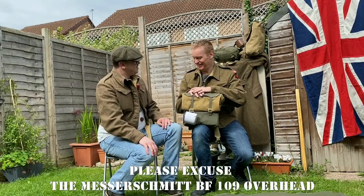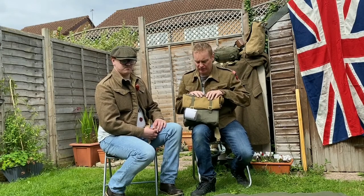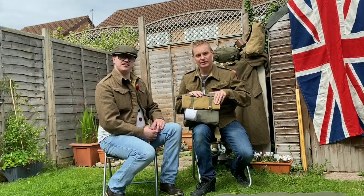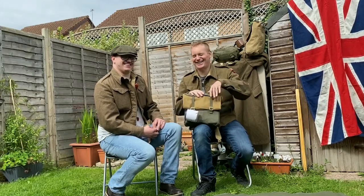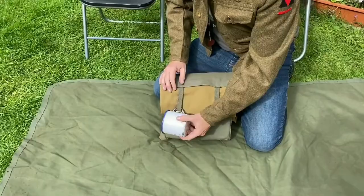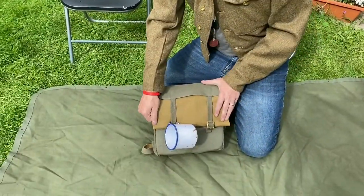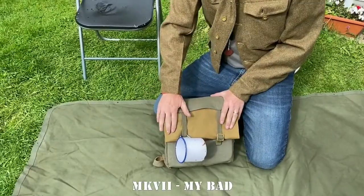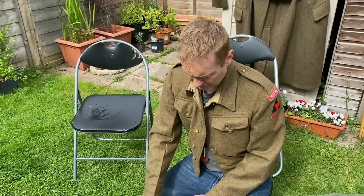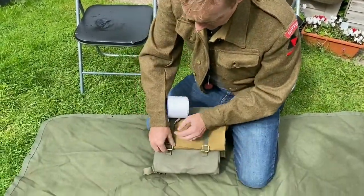If Kevin would like to take it out, we'll pan the camera down for some close-ups. You can see we have the cup there — that's just for ease, a re-enactorism. We also have the Mark Six groundsheet cape. The Mark Six was literally just a groundsheet, but that's enough for another video. Let's have a look inside.